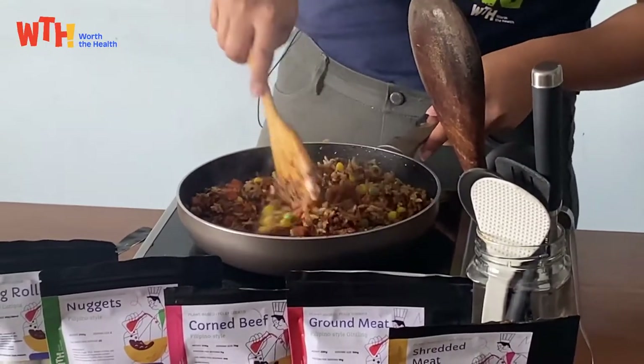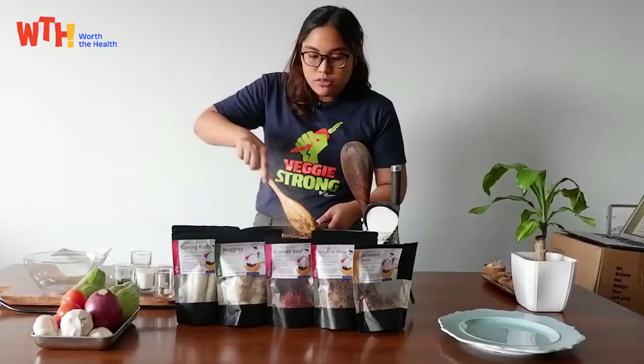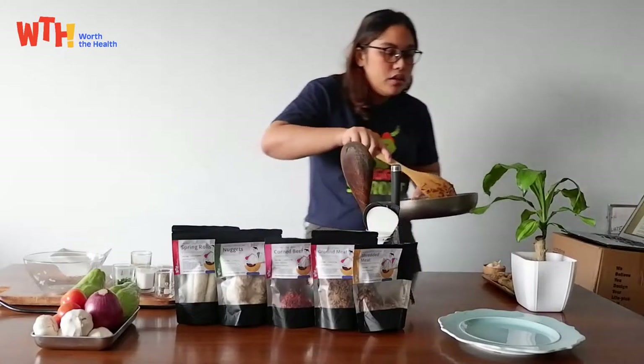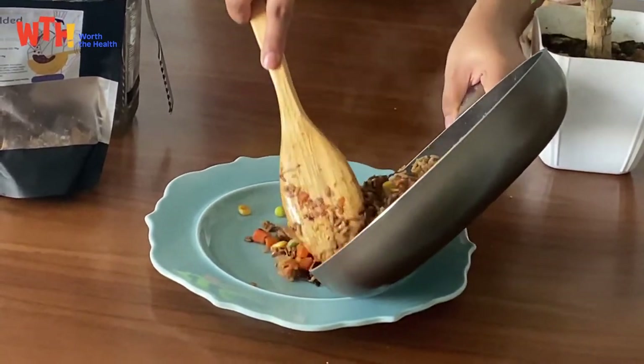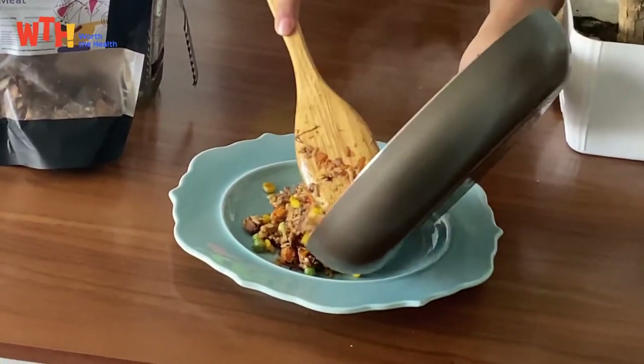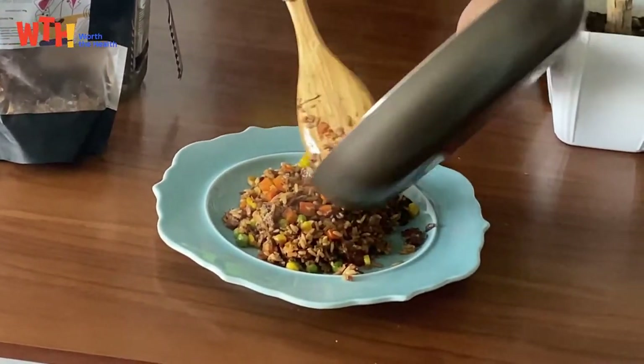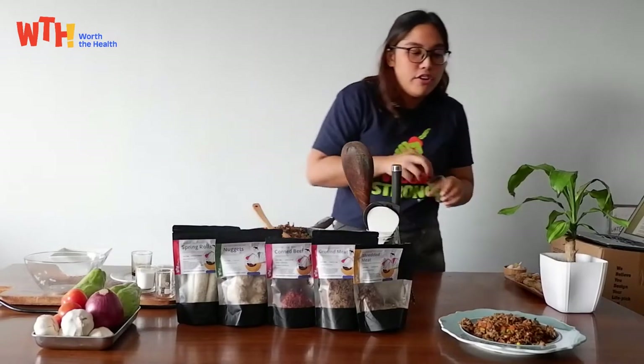Time to plate this. Then garnish with onion chives.